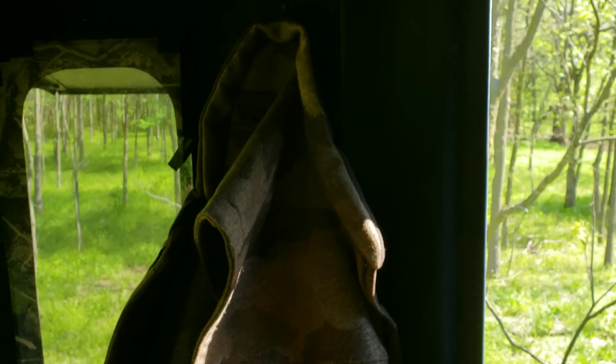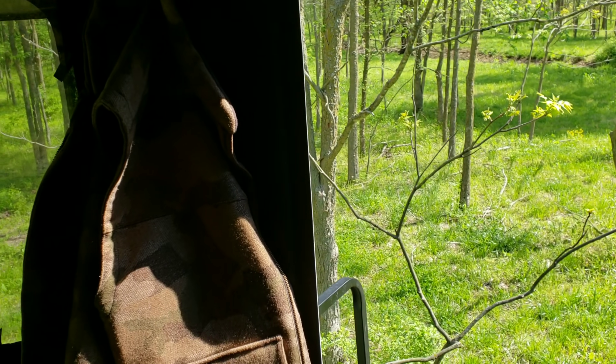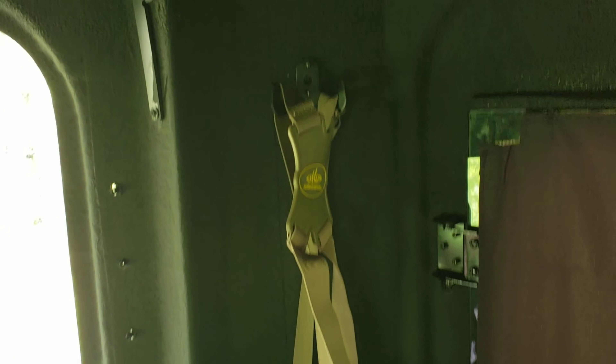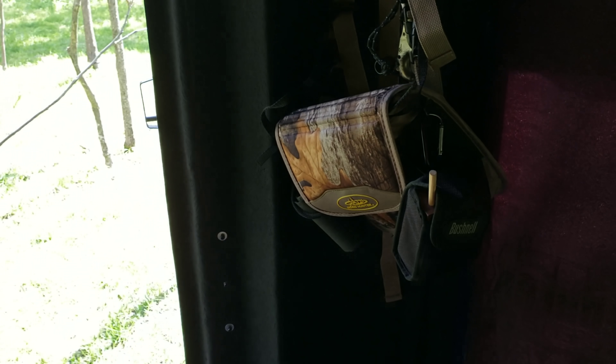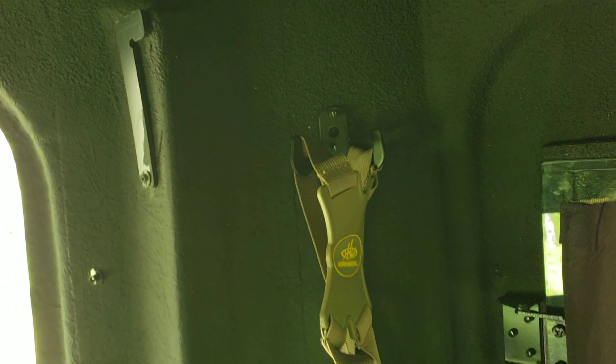On both sides of the door you've actually got some coat hangers. I've got my vest there — it's a little chilly this morning. I also keep my Horn Hunter binocular case there. It just works out good. You've got room for two different coats or whatever you want to hang up there, and that works great.